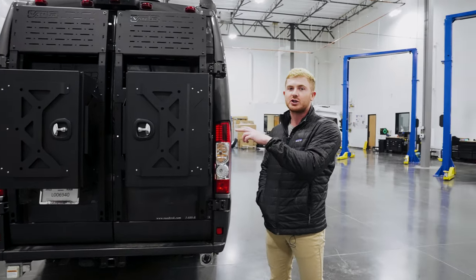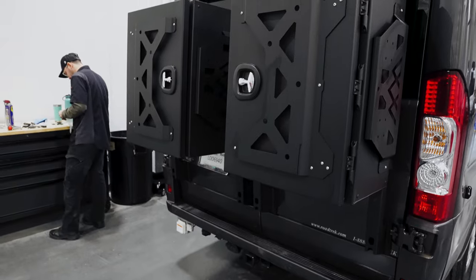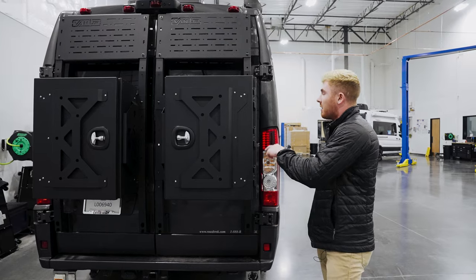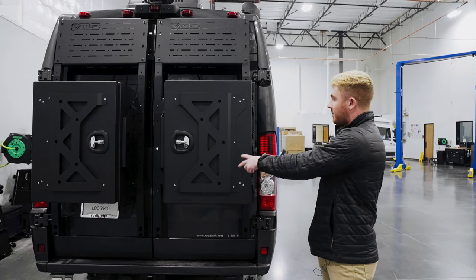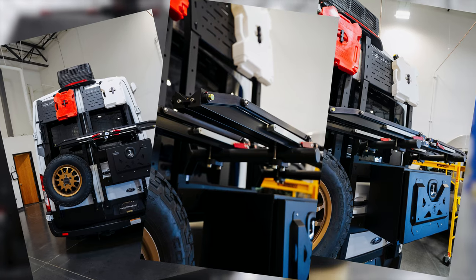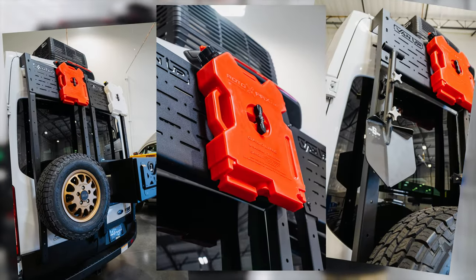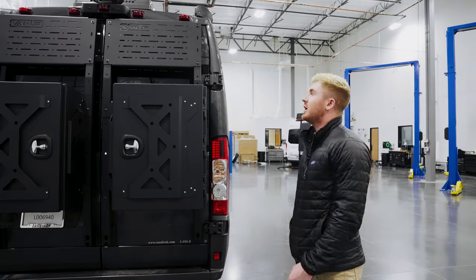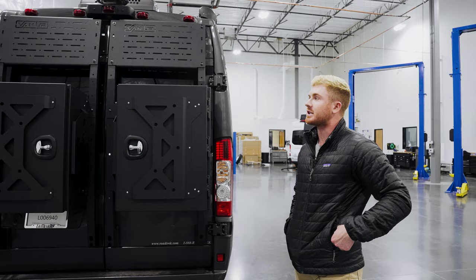This customer came in, he wanted additional storage for his ProMaster van. We mounted two Backwoods large boxes. What you could do instead is potentially a spare tire on the other side and a box on this side. We also mount the 1UP bike racks both horizontally and vertically. On the top, you see the MOLLE panel there. You can put a shovel, you can put additional fuel canisters. You have a ton of versatility with this Backwoods rack and it's really a first of its kind for the ProMaster.